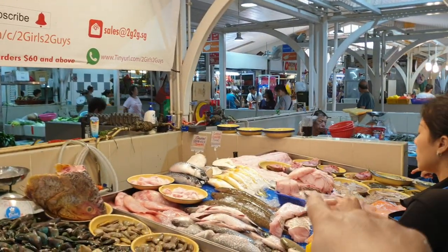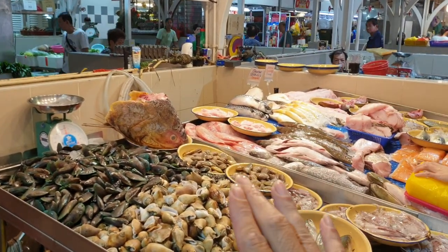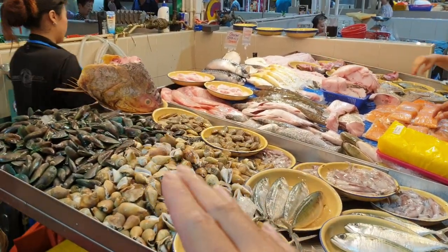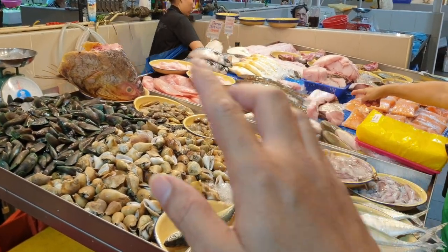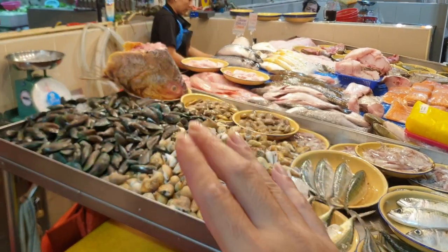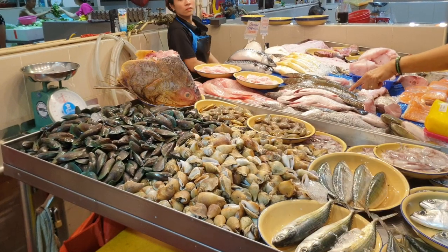Last order is 12:30 PM so I can pack and deliver. Don't miss out on the ngoh he — I don't know when we'll have it next. The balai one is very hard to catch and it really depends on the tide, which is why sometimes we have it and sometimes we don't. There's a real distinctive sweetness between balai and every other ngoh he. Ngoh he is threadfin, great for people recovering from injuries or cancer, and great for babies. It's very nutritional with very little mercury.